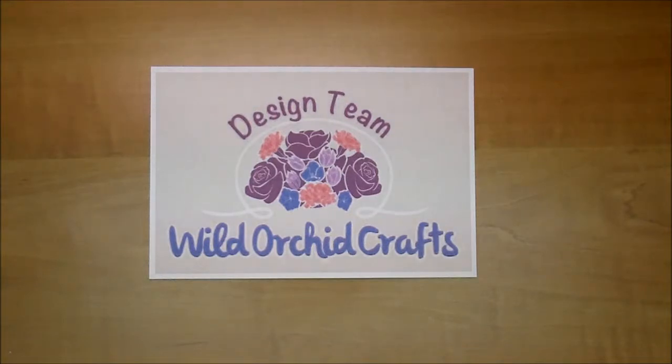Hi, it's Corrine for Wild Orchid Crafts design team. Today I thought I would share a design team package along with a haul from Wild Orchid Crafts. I got a lot of great feedback saying that it's great to actually see some of the products in video, so you can see them a little bit better than just in photos.